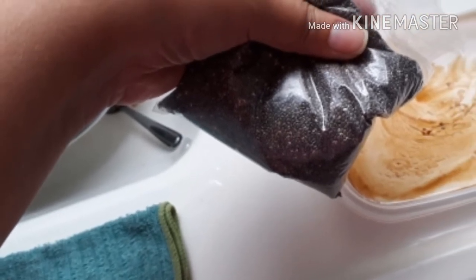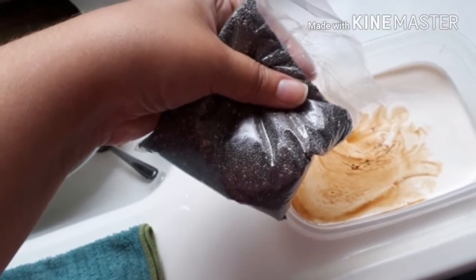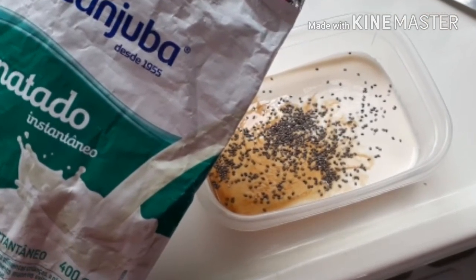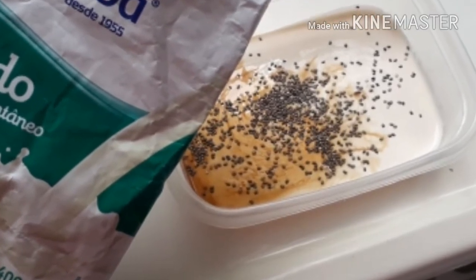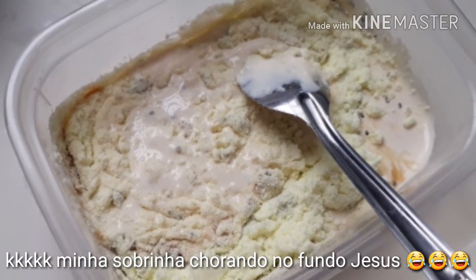A quantidade de chia vai a gosto de vocês — bastante ou menos, eu coloquei médio, nem muito nem pouco. E depois a gente vai acrescentar duas colheres cheias de sopa de leite em pó desnatado nessa misturinha. Daí que a gente já colocou todos os ingredientes juntos, a gente vai começar a misturar.